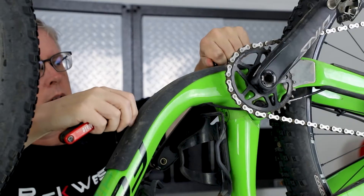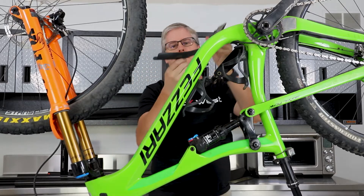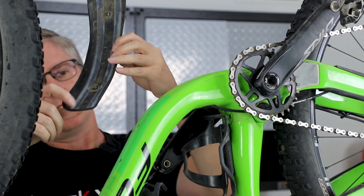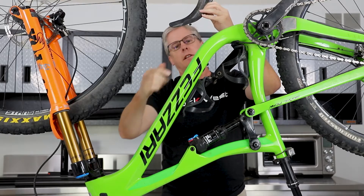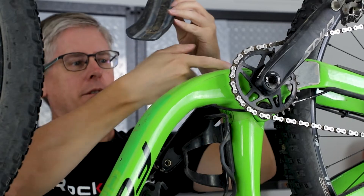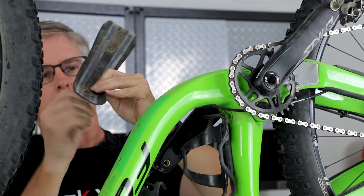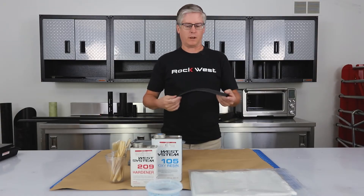We're going to take this off. Here's the part itself. Notice it has some strips of tape in here that keep it away from the frame so that it doesn't abrade the frame at all. It also allows water to roll down through and drain out the bottom. We'll take these bolts out. We've taken the part off the bike and we are ready to make a mold off of it.